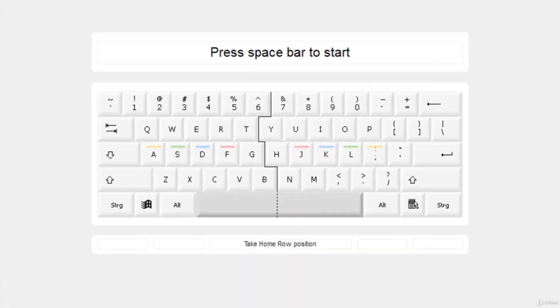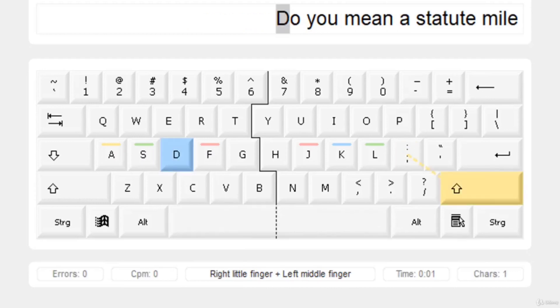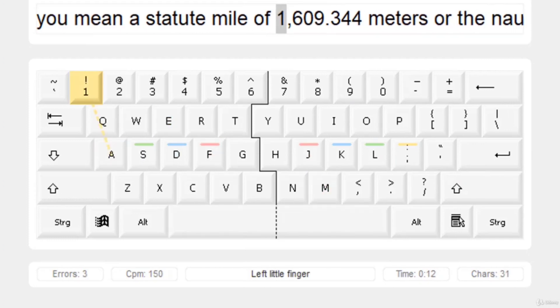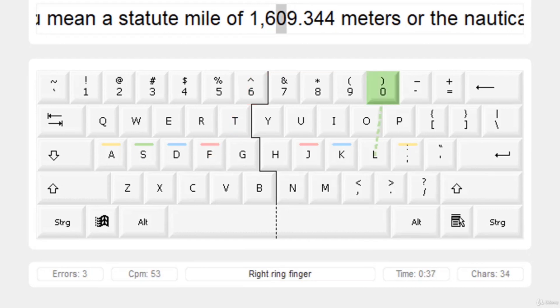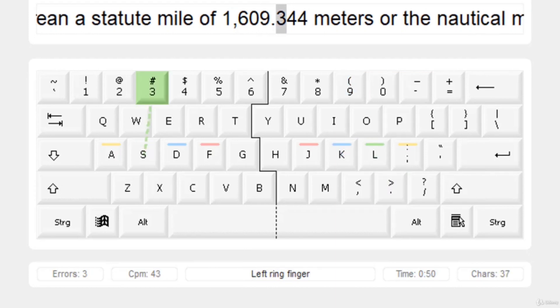Place your hand in the home position, then press the Space Bar to start. All the letters will be the same. This practice session contains some numerics that we need to press. We are going to press 1 with the left pinky finger, then the comma as normal, then 6 with the left index finger, then 0 with the right ring finger, and 9 pressed by the right middle finger.